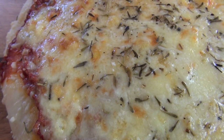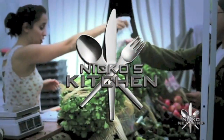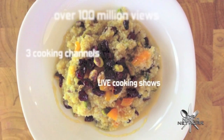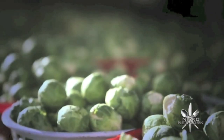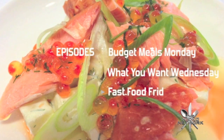Hi everyone and welcome to Nico's Kitchen's Budget Meals. Today we are going to be making something I have had a huge amount of people ask me for, and that is a cheese pizza. Let's go. He's got budget meals Monday, what you want Wednesday, fast food Friday. It's Nico's Kitchen, where satisfying meals are prepared.